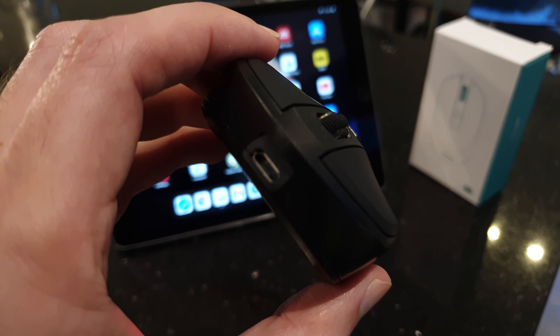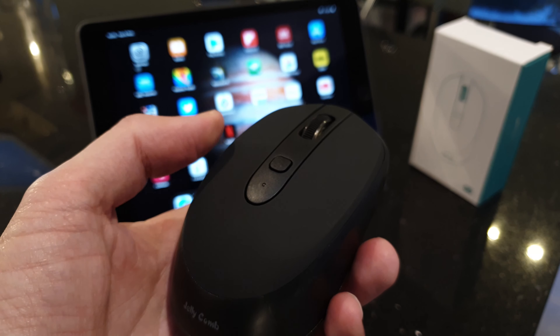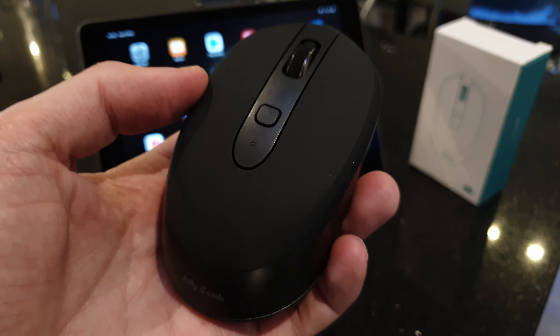Here are some quick tips for this rather cheap and pretty decent Jellycomb Bluetooth mouse. You can find this on Amazon for about £11.